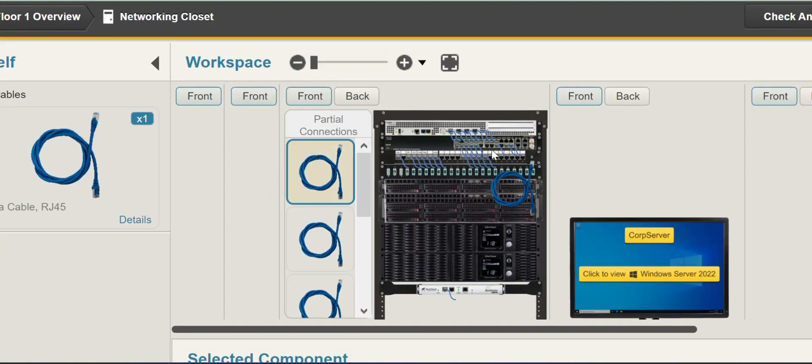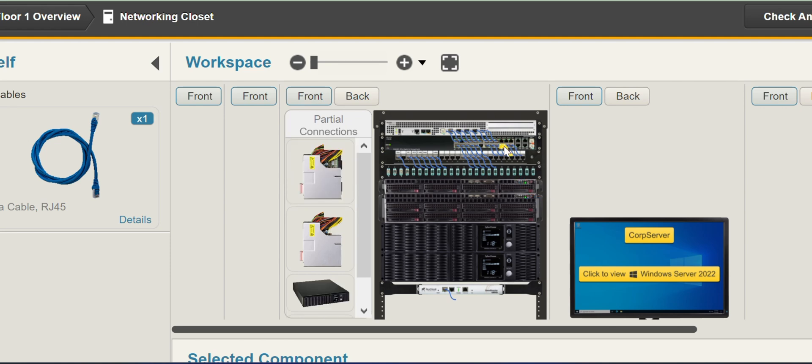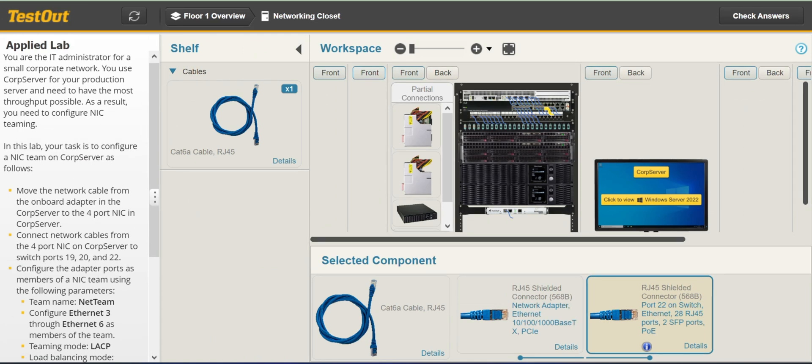We just take from here, and we have 19. Take the next one — 20. And the next one — 22. And I think we are good to go for this.